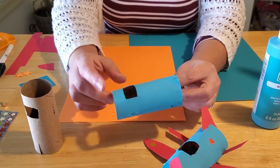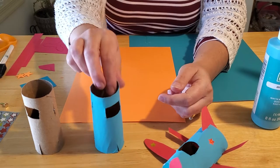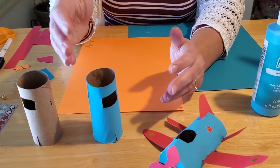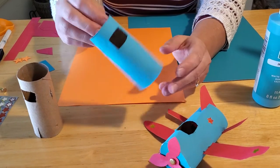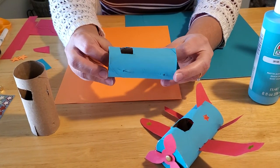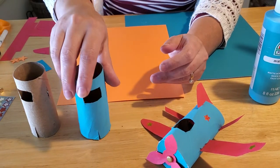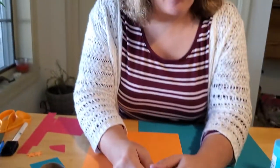Once it's painted, let it dry — depending on how much paint you used, that could take one to three hours. Make sure it's really, really dry before you proceed. In the meantime, you can cut out the pieces you'll need to make the rest of the plane.